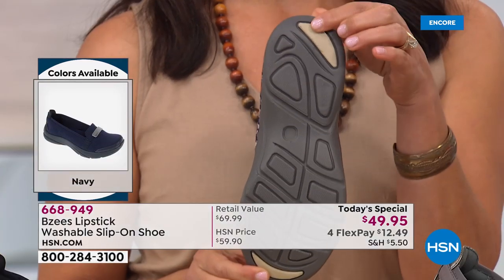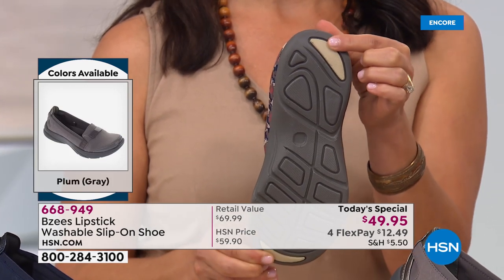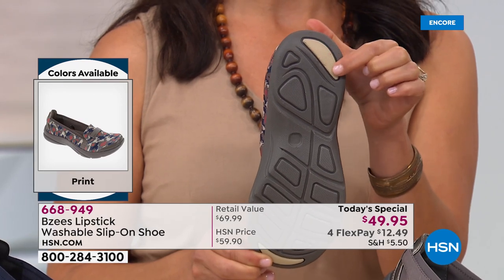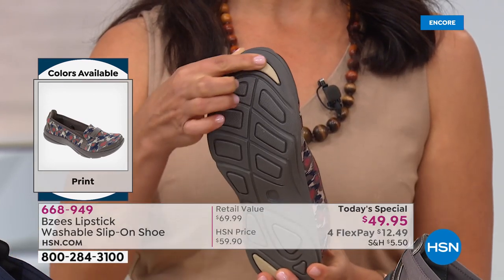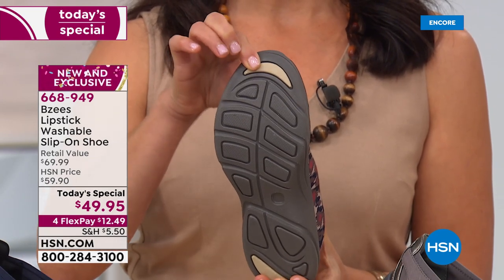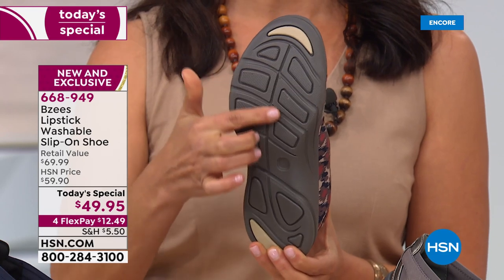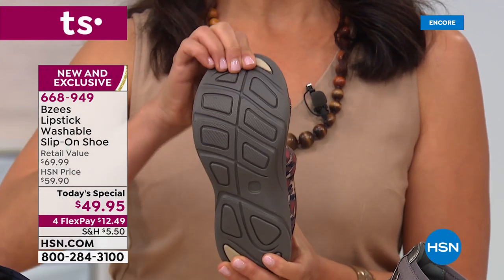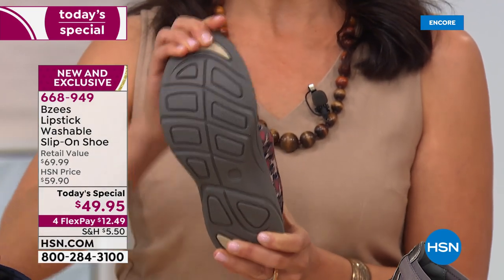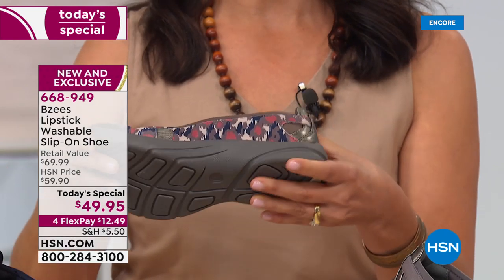When I turn this sole around — see this little spot here? This is called a double density. When you're walking, you need that extra resistance from slipping, so that's what this is for. You also have it right here at the toe. So these are your double densities to help with any kind of slipping or resistance. And then you have these flex pads right here — so while you're walking and moving, it's going to bend with you as you're walking the dog, walking up a hill, running errands, going to work.